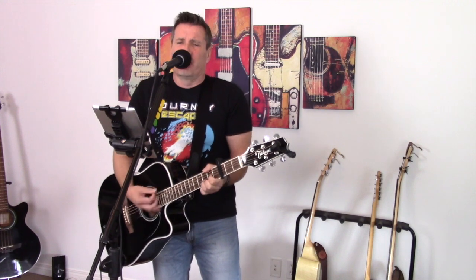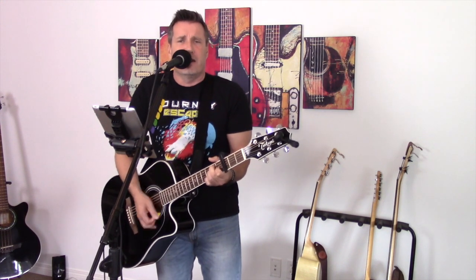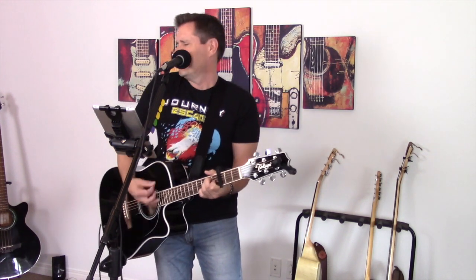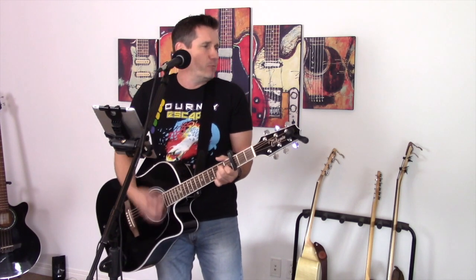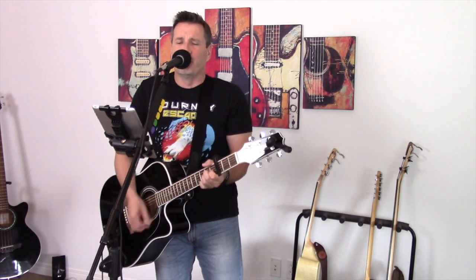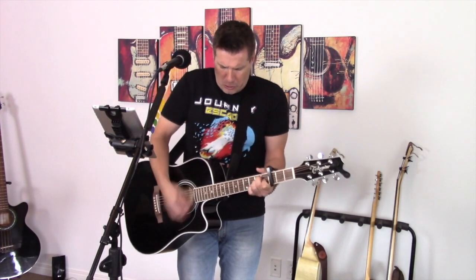Don't stop believing, hold on to that feeling. Streetlights, people. Don't stop believing, don't stop believing, hold on to that feeling. Streetlights, people. Don't stop believing, don't stop believing.